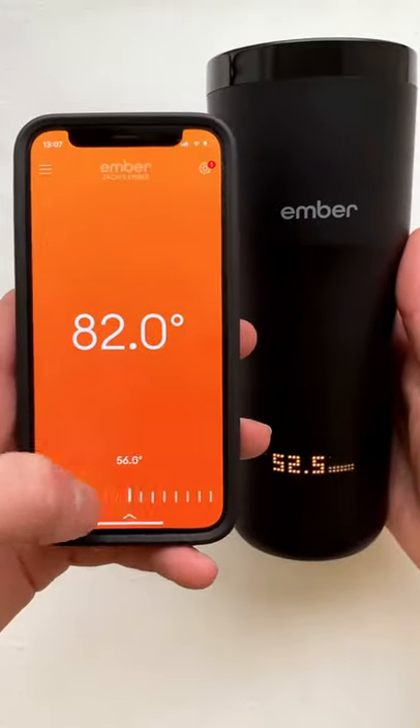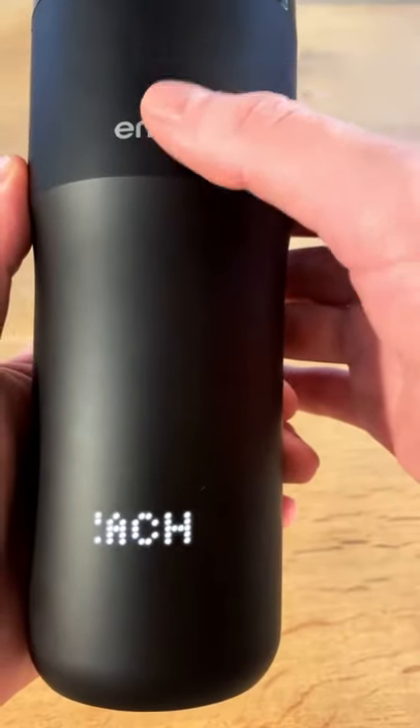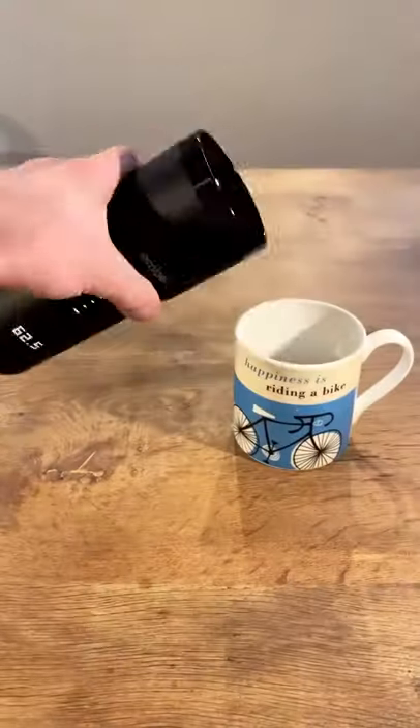It can heat your drink up to 145 degrees and has a battery life of two hours, so it's the ideal product for anyone who hates cold coffee.